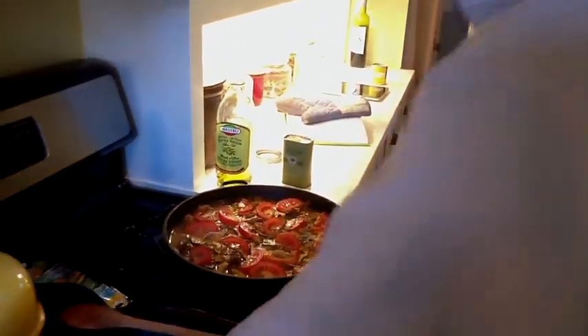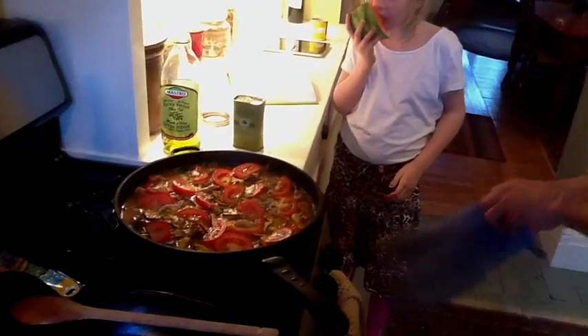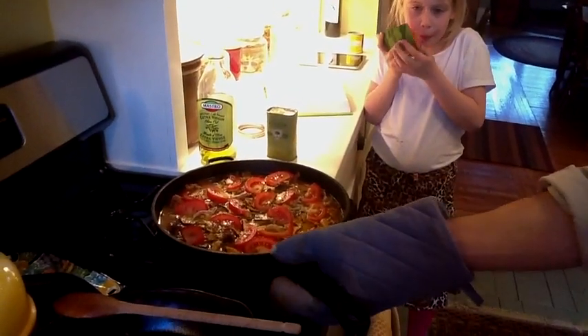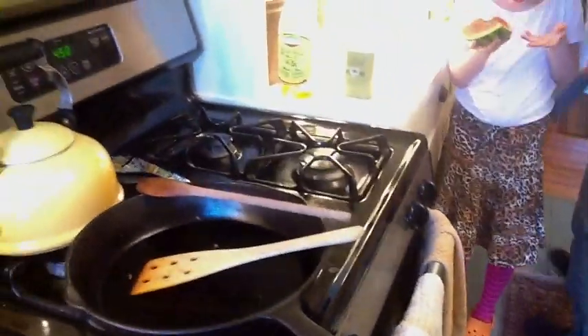Next step — very yummy. Final step, right? Final step. How long are you going to cook it for? Put it in the oven. 15 minutes. You have to have a pan. The whole thing can go in the oven — it's got a safe handle. Safe handle.